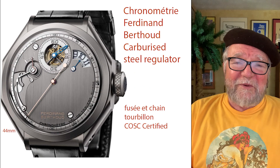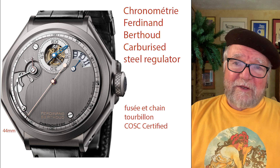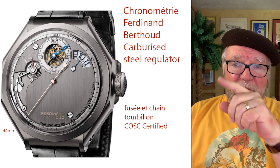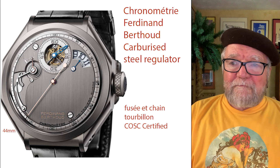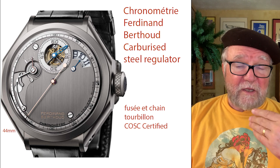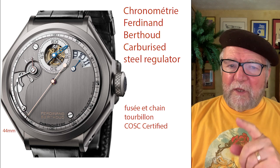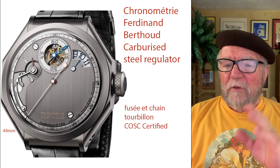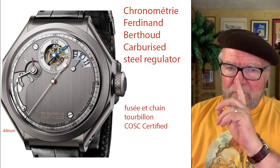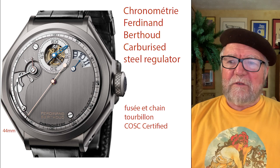The year before, Ferdinand Berthoud also won with what was called the Carbonized Steel Regulator. A regulator is simply a watch that has a separate dial area or sub-dial for all of the indicators. Again, they combined a Fusee and Chain, but this time they also used a tourbillon. Something really interesting: this particular watch was certified by COSC — we'll talk about that a little later — which is an official certification process. That's another way they kept everything accurate: using the Fusee and Chain.